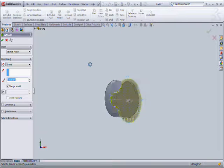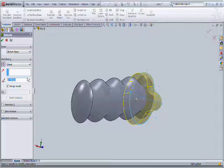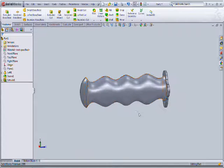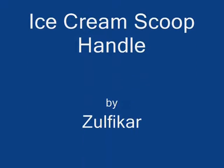Then give the extrude tool — you can extrude up to 2mm or 3mm. The scoop handle is ready. Thanks for watching, signing off.